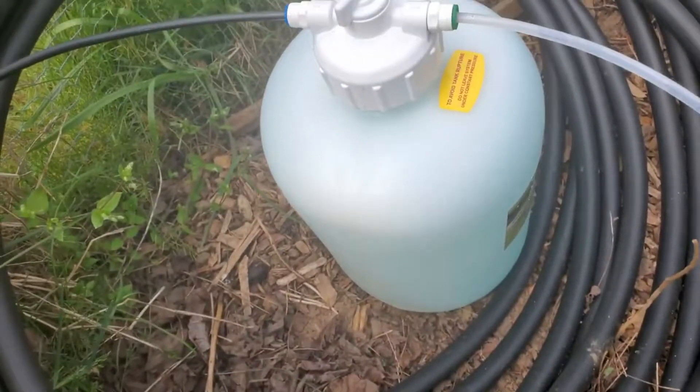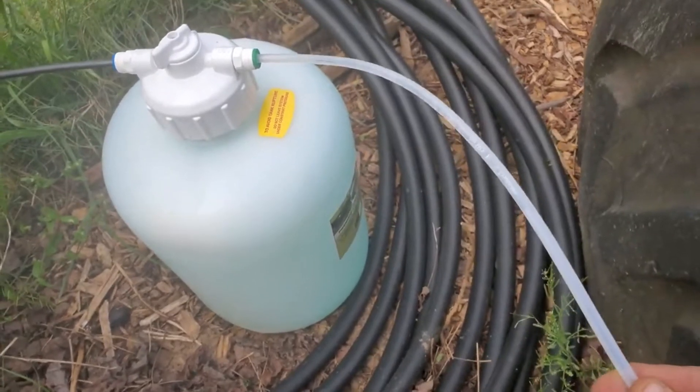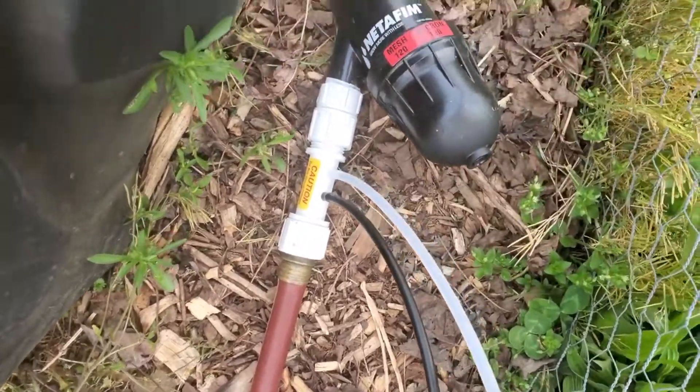The lid came with it, of course, so we count that as part one. The next part is these two rolls of line. Then the third part is this little contraption right here that connects your filter to your regular water hose, so you can mix your fertilizer as you go.